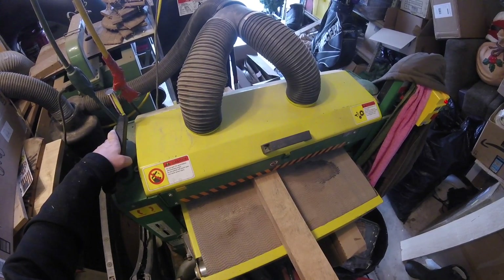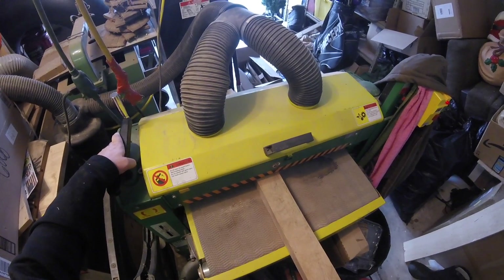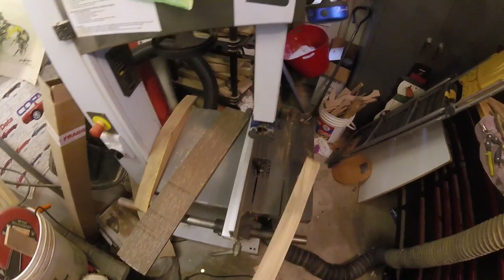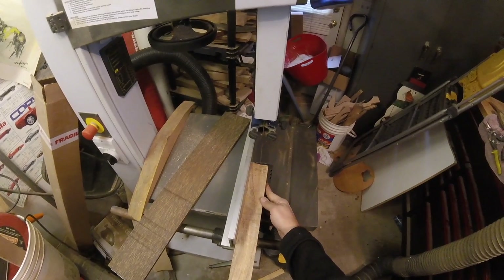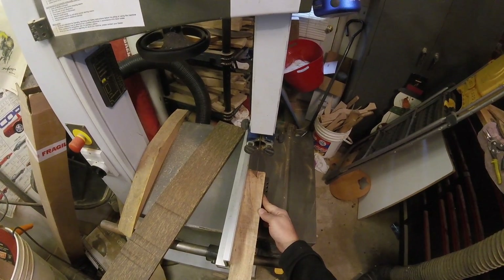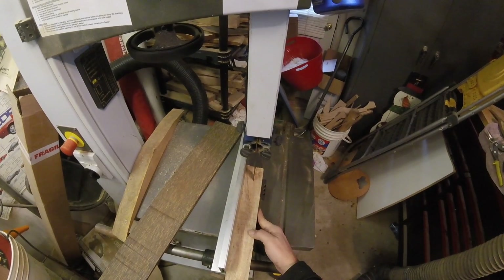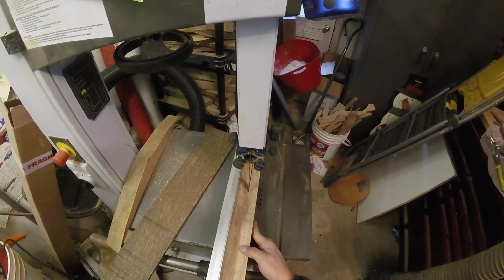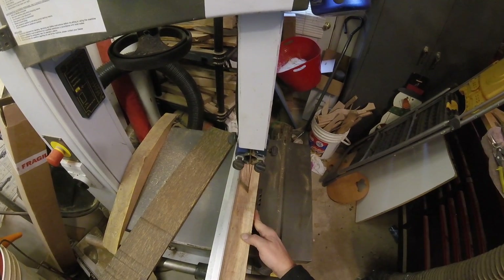We'll go ahead and sand each side and see how flat I can get it. As I was sanding, I realized I'm going to have to split it and put another piece in the middle. I got some more palm wood in quarter-inch thickness and I'm going to glue a center strip down the middle to widen and strengthen it.